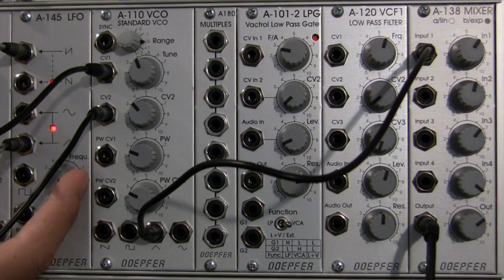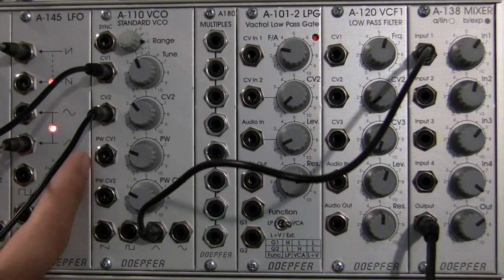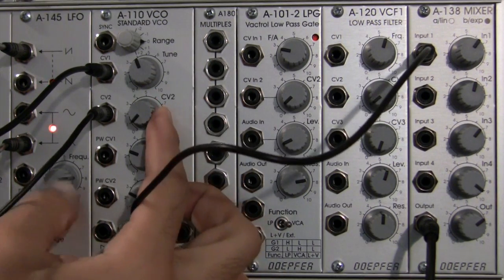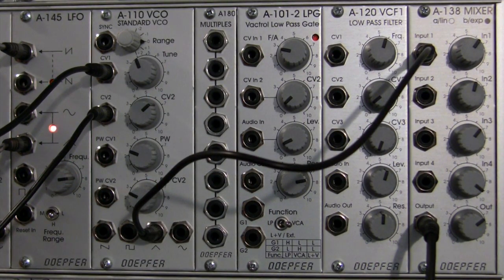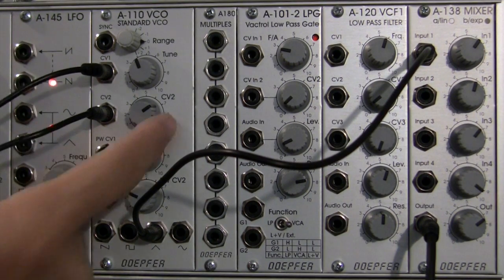I can adjust the frequency to change our sound a little bit. I now have a few different ways to change my sound because I have two CV sources going into my CV inputs on the standard VCO. I can adjust the frequency of my LFO, or I can adjust the level of CV2 coming in so I'm only modulating with CV1, or I can bring it all the way up to get both. I just kind of get it in a position that I particularly like the way it sounds. I'm going to unpatch those and bring my CV2 level down.